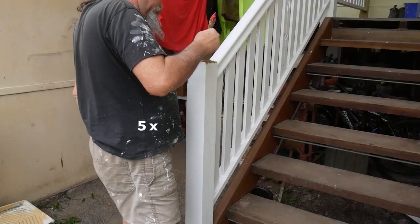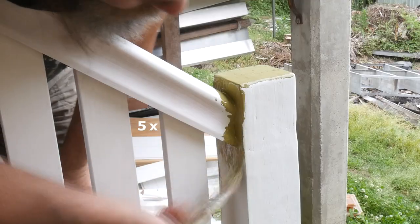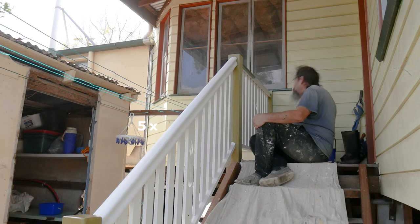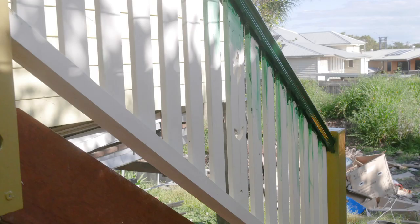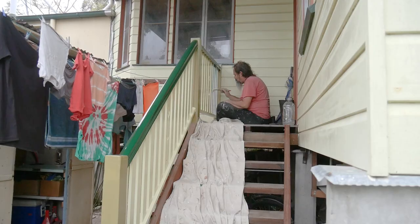We then start applying the top coat to the posts. We start with the posts because it's easier to cut into the post from the handrail than the other way around. We paint the handrails before the slats because the slats are easier to cut into the handrails than the other way around.